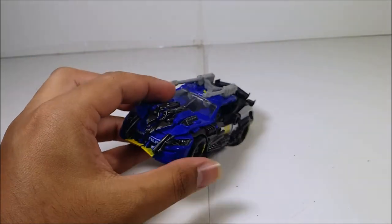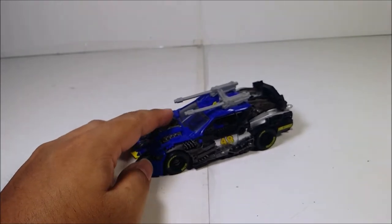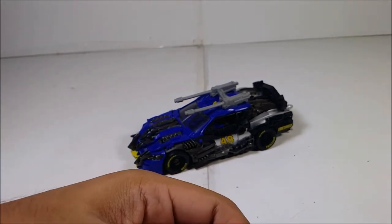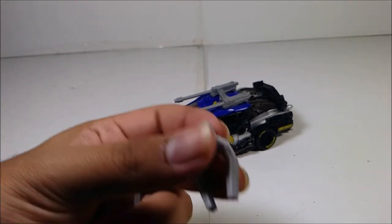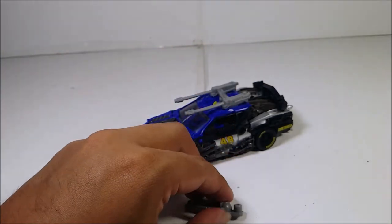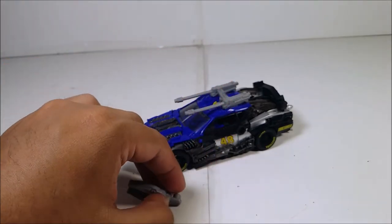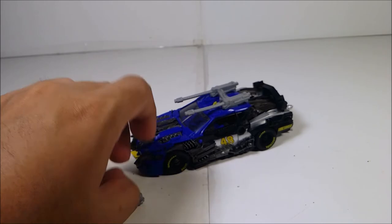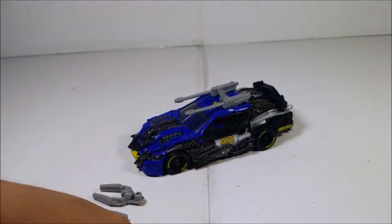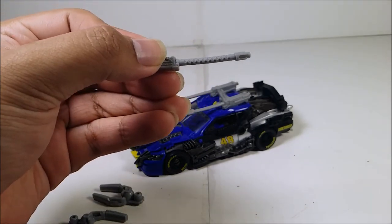Now let's talk about the elephant in the room: the guns and accessories. When I got them out of the packaging, these things were warped and bent. I had to use hot water and press them down with something heavy to straighten them out. This gun was so warped I had to fix it with hot water.